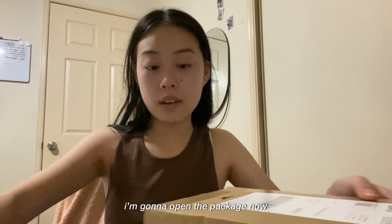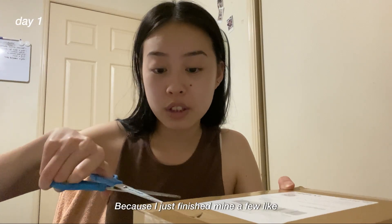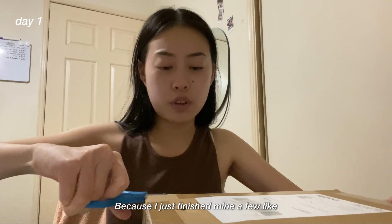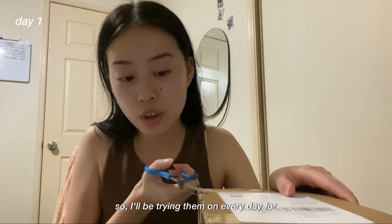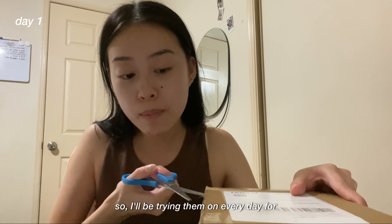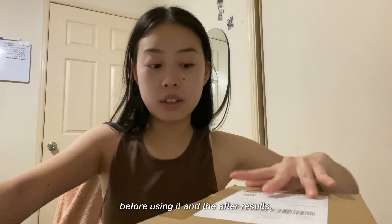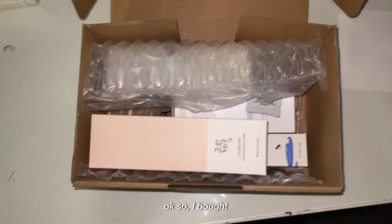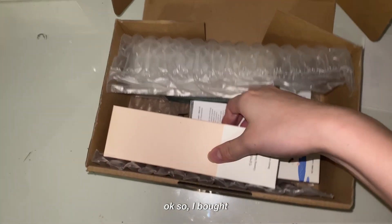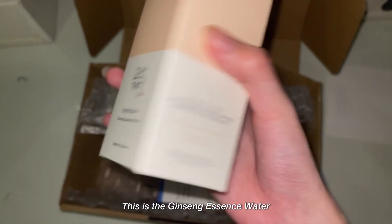I'm going to open the package now. I just finished my last products a few weeks ago, so I'll be trying these new ones every day for a month to see how my skin looks before and after. It just comes like this. I bought the Jisung Essence Water.